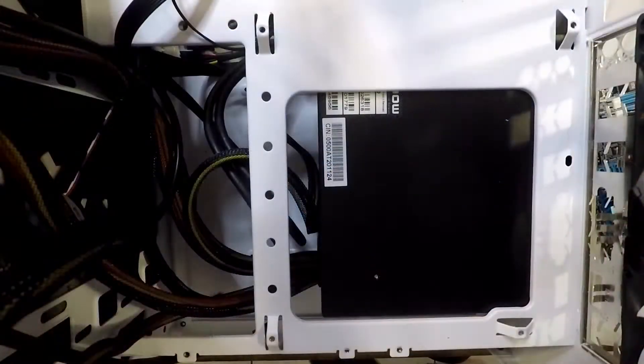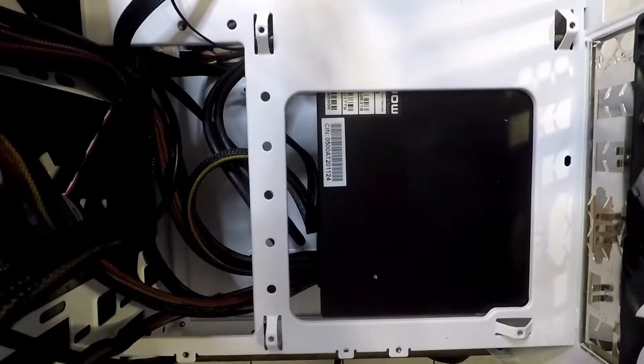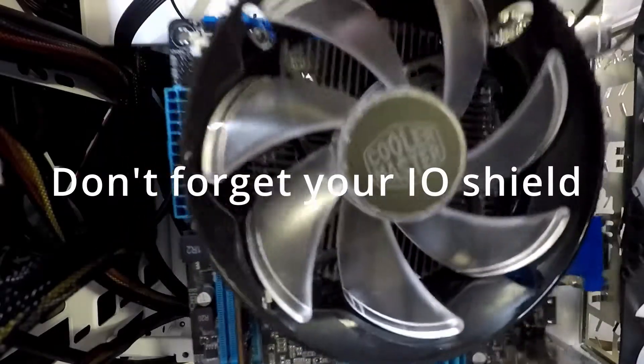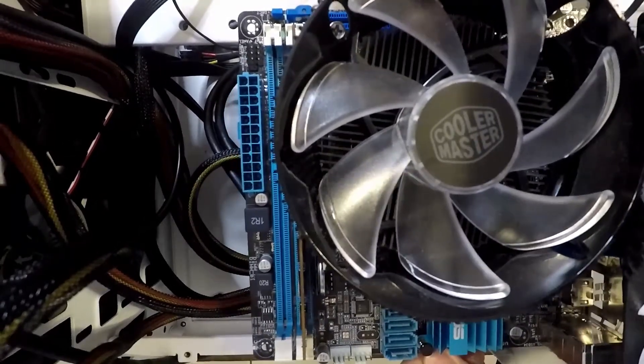As you can see, the power supply is also installed. I did not want to take everything out — I had the cables exactly how I wanted them since it is a non-modular power supply. But I'm going to go ahead and get the motherboard inserted into the case, and everything's just going to snap in like so.